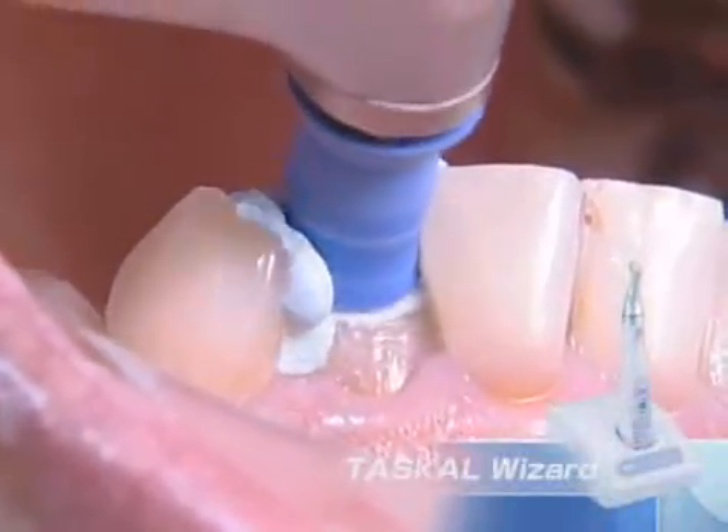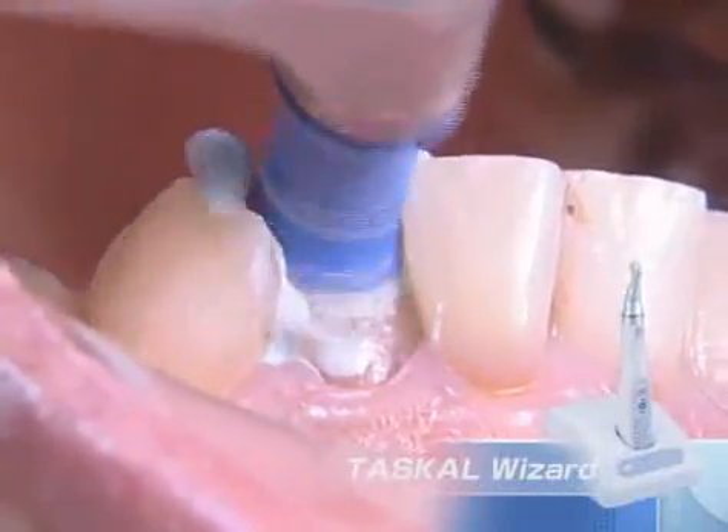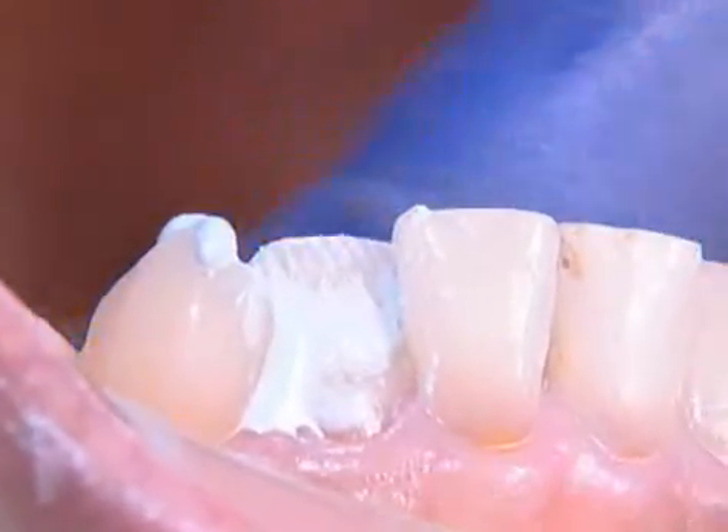Finally, the tooth surface is always polished. A prophy cup is attached to Tasco Wizard for polishing. The surface should be carefully polished with polishing paste. Fluoride-containing paste will help strengthen the tooth surface.